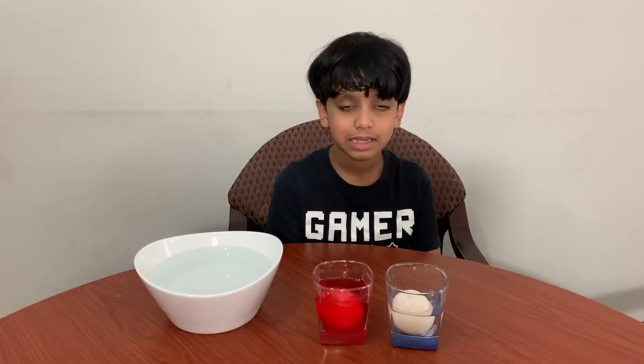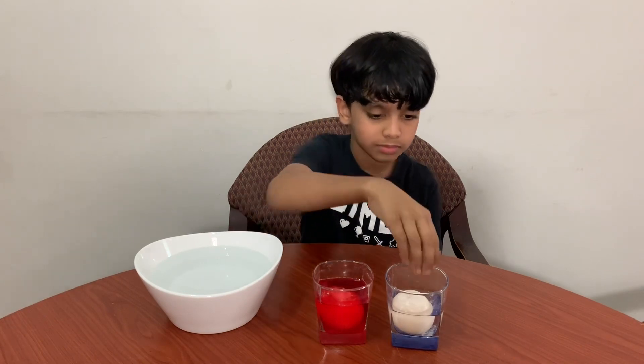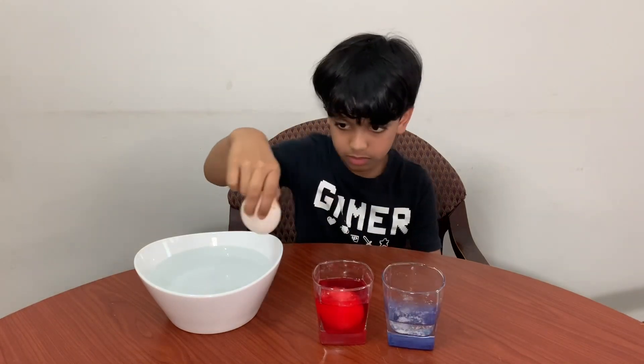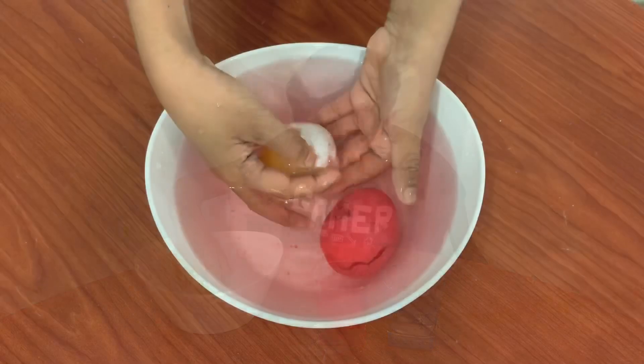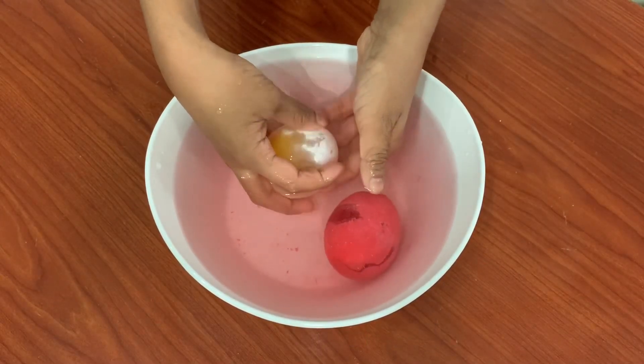It's been three days. Let's take the eggs out and wash them in water. Let's rub the shell off gently. Don't give much pressure — it could break.